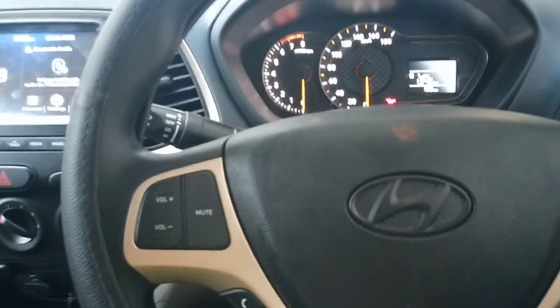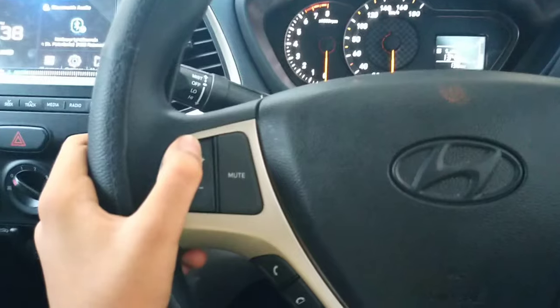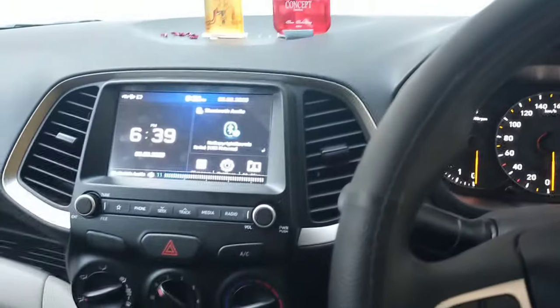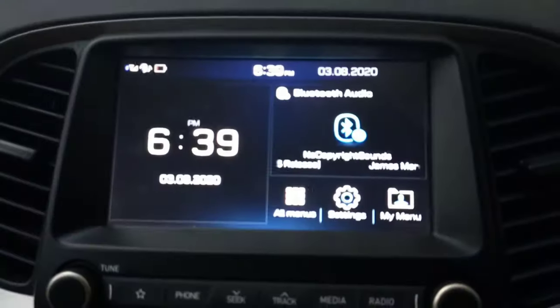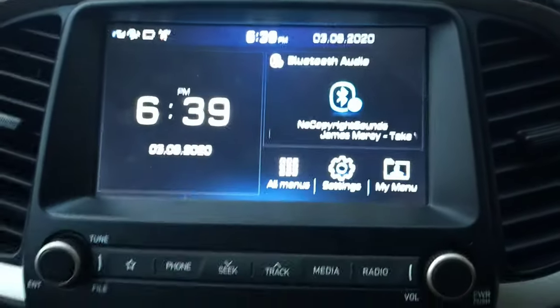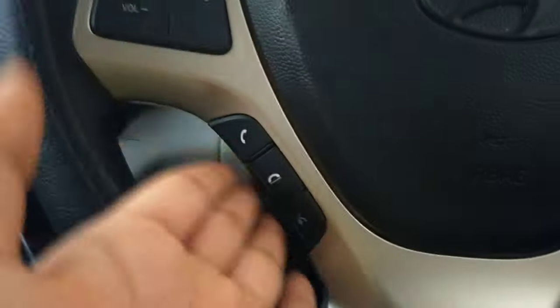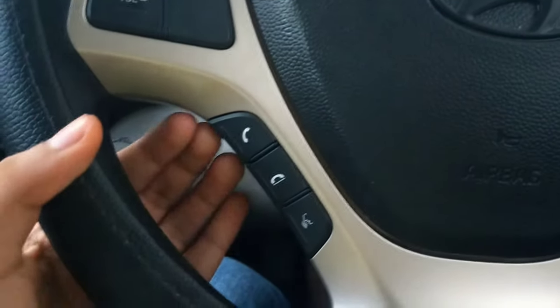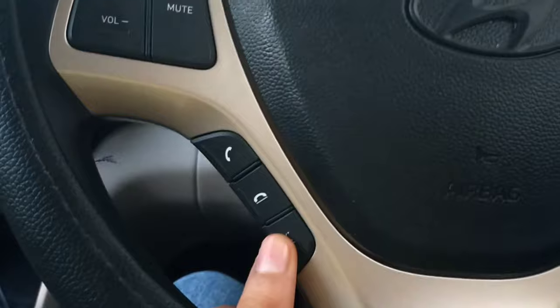From the right-side buttons, you can also go back to previous tracks. On the left side of the steering wheel, you get volume up and down buttons. There is also a mute button — clicking it mutes the audio, and you can see the mute indicator on screen. Below that, you get calling options: you can call, hang up, and accept or reject calls. There is also a voice command button.